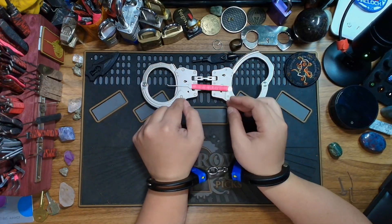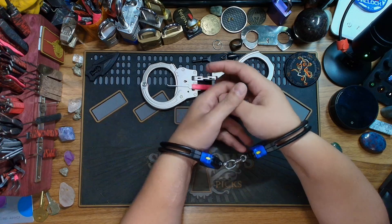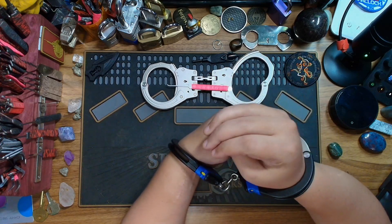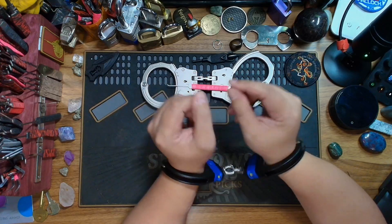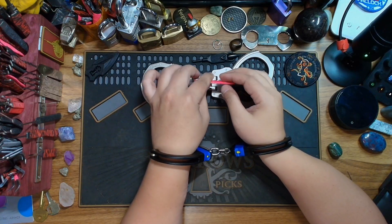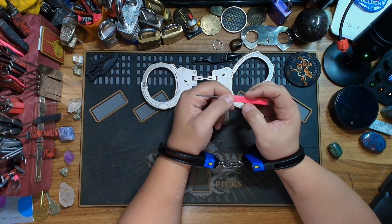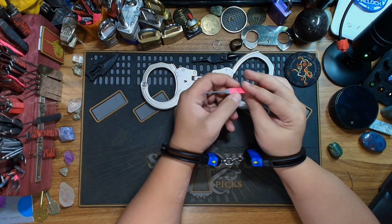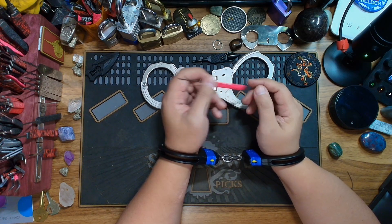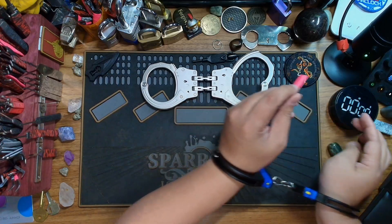These are a little different than the ASP Sentry cuffs I picked open a couple days ago, but these are a bit uncomfortable to have on right now — my wrist is kind of bugging me. So let's get these off and then I'll talk about the differences. I'm going to use my Southern Specialties short hook from the Ripple Handle set, which I find to be a really good handcuff pick. Let's time myself and see how long it takes.